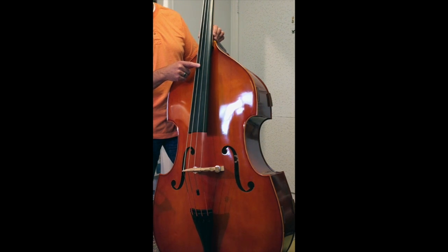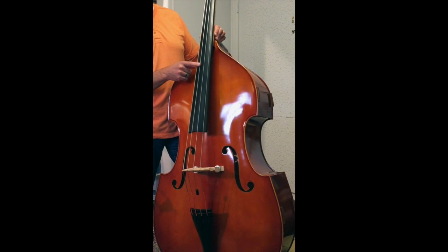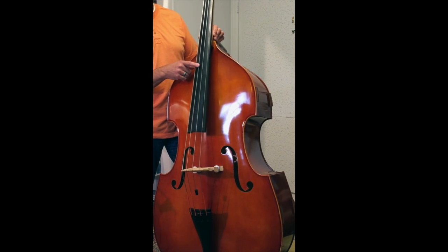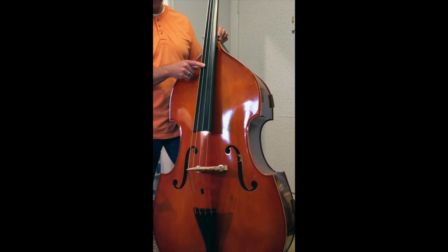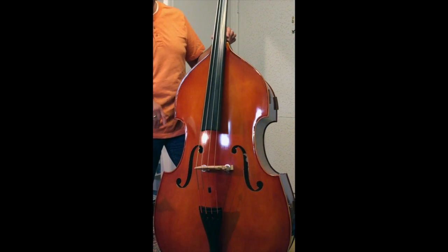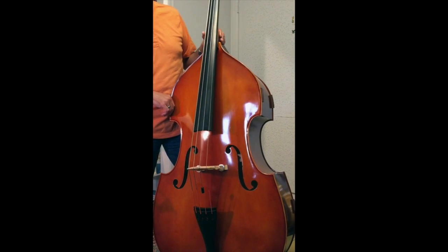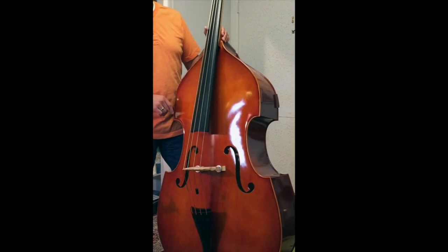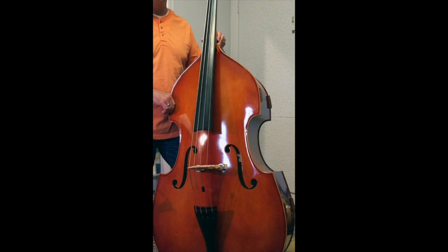I'm not sure what strings were on it originally — I think they told me they were entry-level. They were okay, but I decided to upgrade. I replaced them with strings from Thomastik-Infeld; I think they're called Belcanto. I like them a lot.